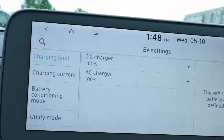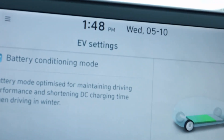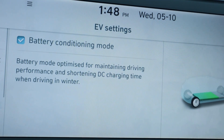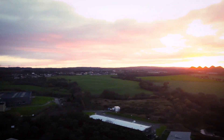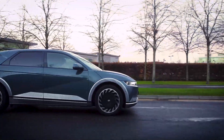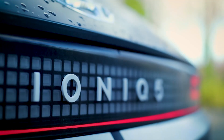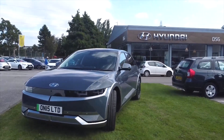We now have a battery conditioning mode on the Ioniq 5. It says: battery conditioning mode optimized for maintaining drive performance and shortening DC charge time when driving in winter. I'm here at DSG Hyundai in Morecambe, which is about 150 miles away from me.